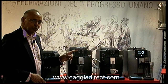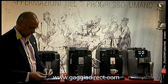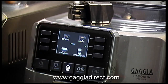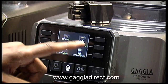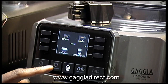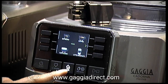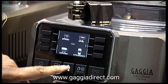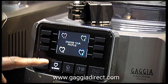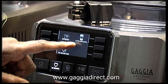Let me show you the actual screen on the Prestige model to give you an idea of what it's capable of. Here I have the screen with the first four drinks. There's an on/off button, a My Favourites button for the profiles we talked about, and a home button — if you want to come back to the home screen you just press that. Profiles gives you four profiles you can click into.